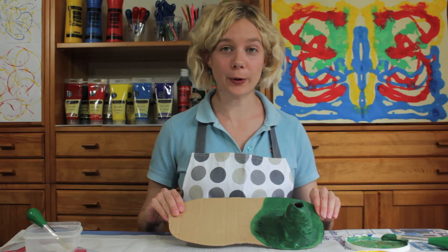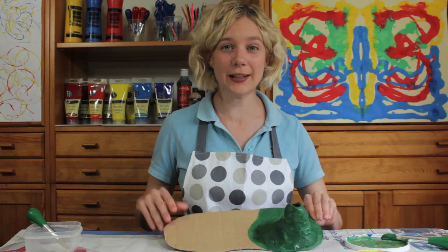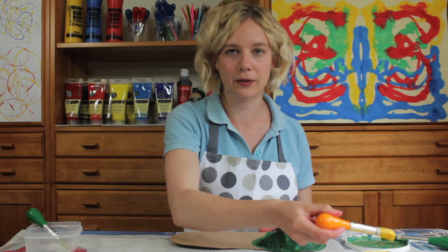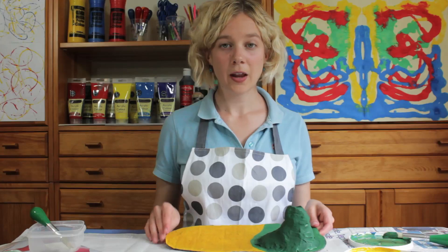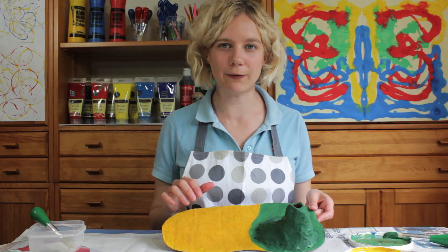When you've finished the volcano, it should look something like this. But we still need to add the beach. I've mixed some sand in with some yellow paint, and we're just going to slap it on to the rest of the base. The beach should have a lovely grainy texture because of all the sand in the paint.